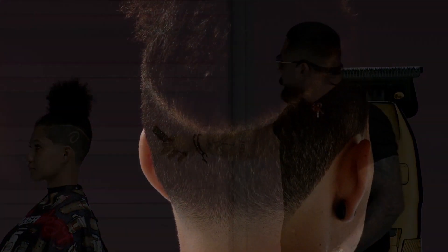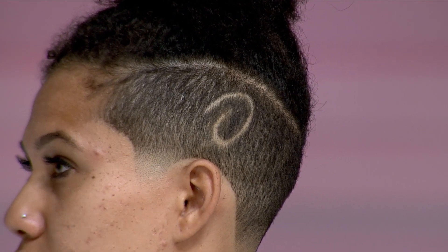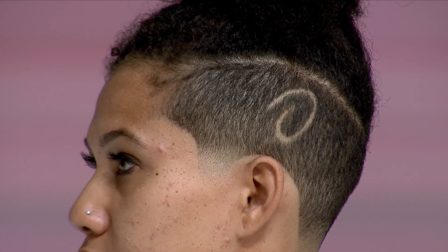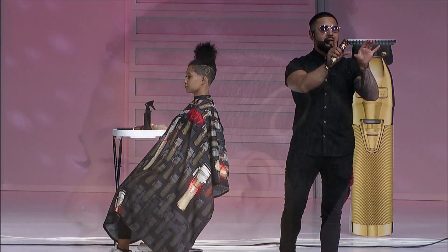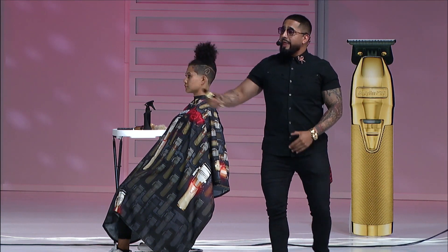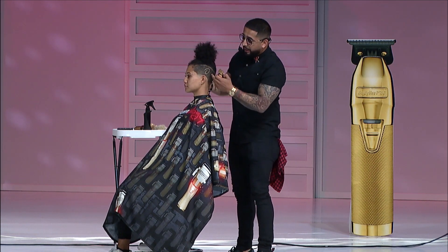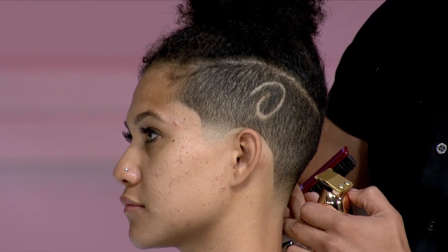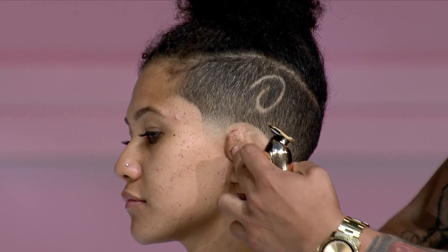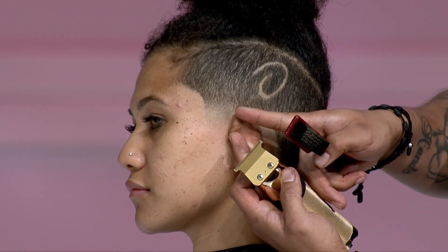That's how we create these types of shapes. A lot of inspiration comes from numbers and alphabet letters. If you grab a number two, tilt it slightly to the left, then grab a letter W, connect that to the number two and slightly tilt it to the right — just like that, we can create a simple design. Add a border around it, you could even add another letter or number on top of that. Using these Gold FX — it's a T-blade — makes it easy not just for shaping around the forehead but also around the ear and cleaning up the neck area.